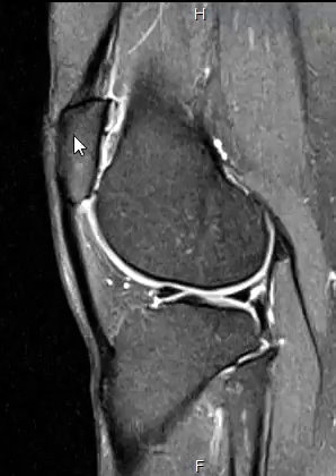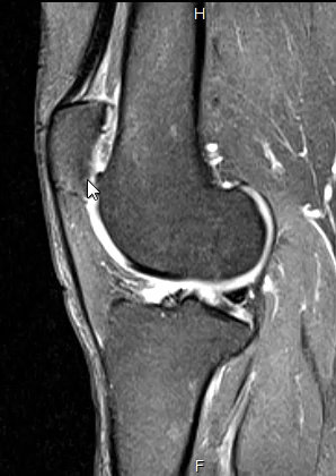Everything else in this patient looked very, very nice. They just had patella alta with some very early degenerative changes and a little bit of subluxation of the patella.